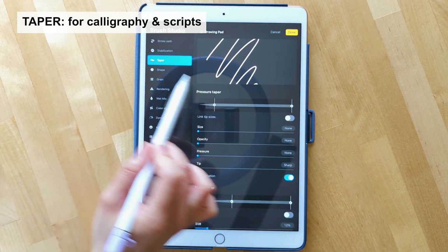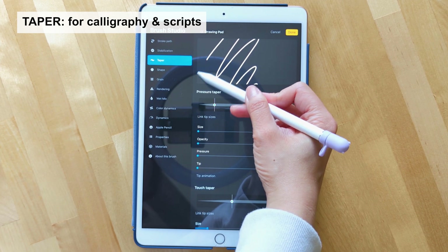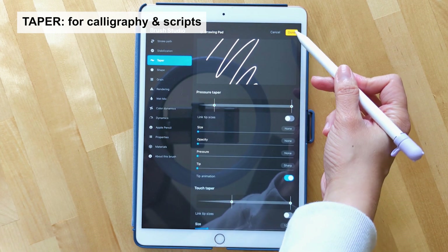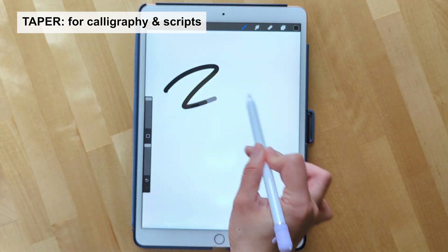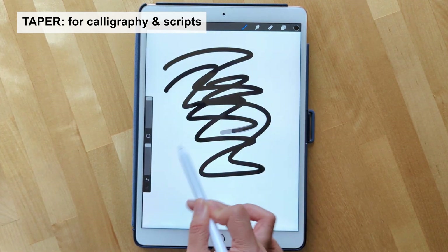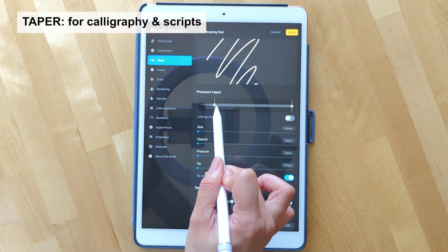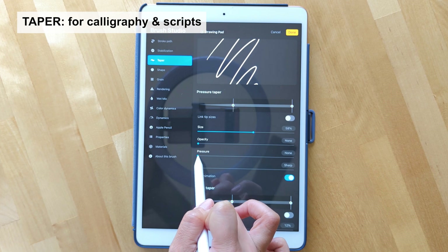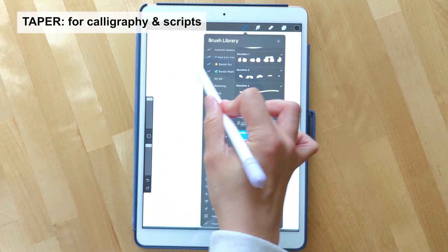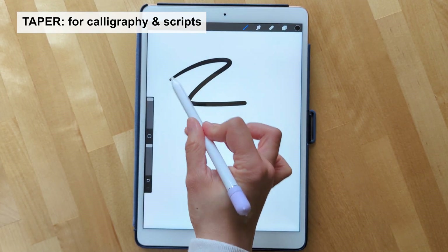Going back to Monoline, let's head over to taper. Tapering really just tapers the end of the brush stroke. So let's say we don't have any of the options selected — when you click done you see there's no tapering whatsoever, it's one stroke of line. However when you update this and bump up pressure and tip and click done, you notice how at the edge when you first start your stroke there's a tapering.